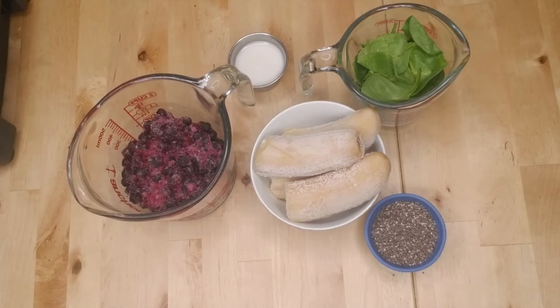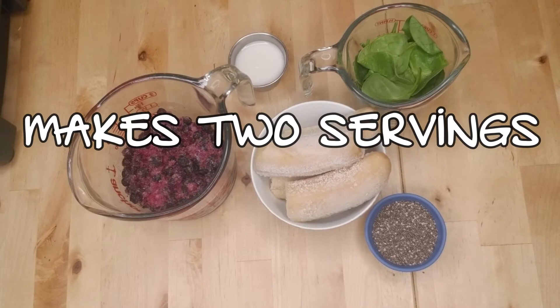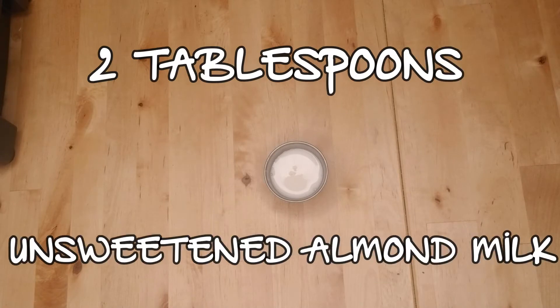Let's start with our ingredients. Keep in mind that this recipe makes two servings, so if you're making smoothie bowls for one, you can cut all of these measurements in half. You're gonna need two tablespoons of liquid for your bowl. You can use nut milk, oat milk, water, or whatever else floats your boat. I personally like to use unsweetened almond milk.